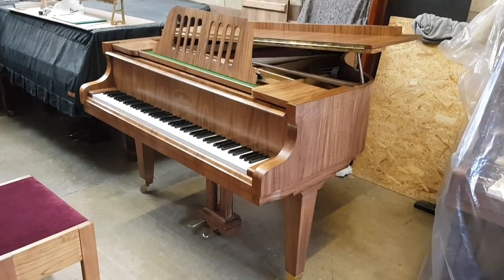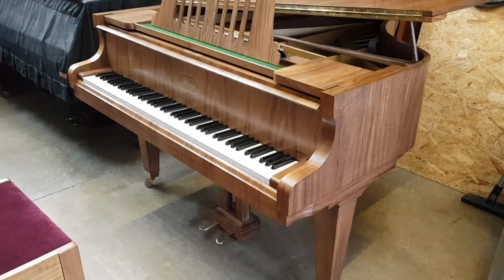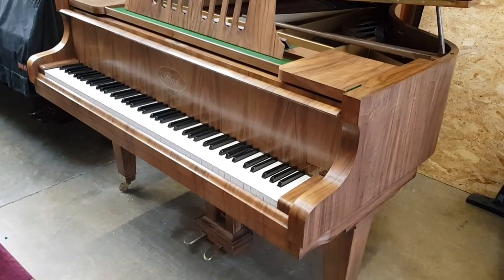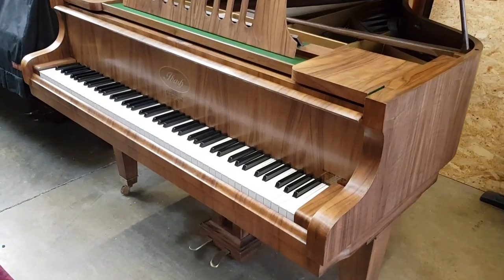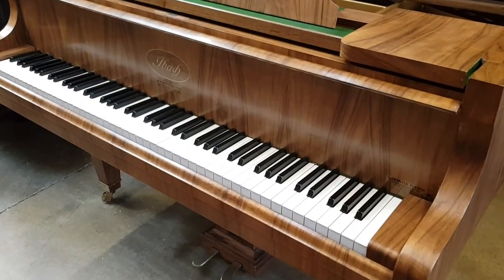Hello, this is an Ibark Baby Grand Piano made in 1930, 145 and a half centimetres long — that's four foot nine and a half inches — so it's a really short piano, and we're so pleased to get this into stock.